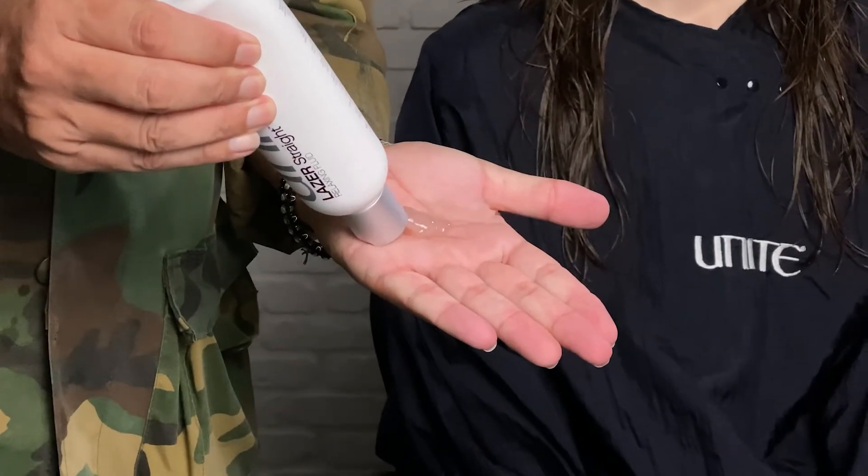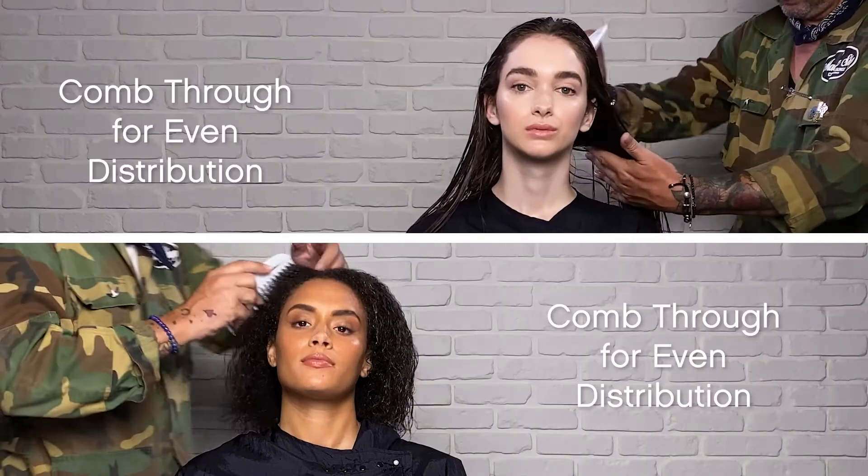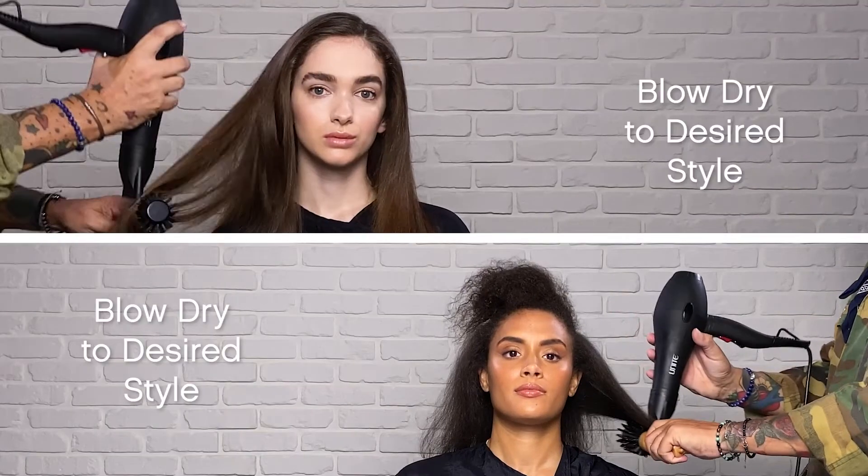Use desired amount depending on length and density of hair. Massage in with your hands. Use a wide-tooth comb to distribute evenly. Blow-dry to your desired look.